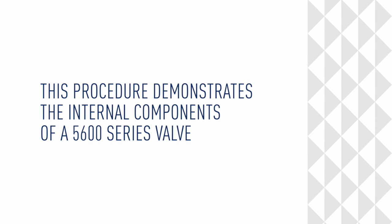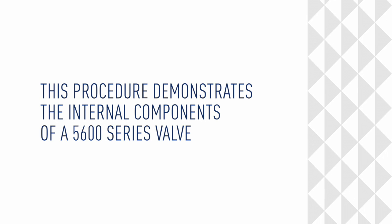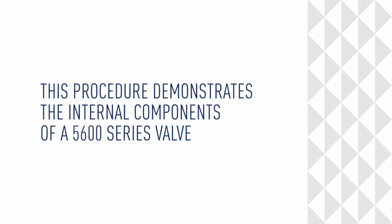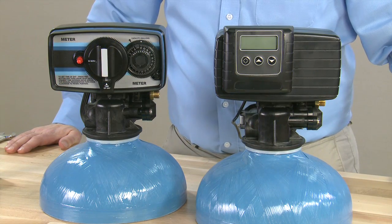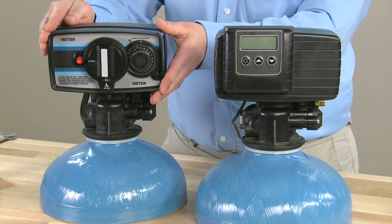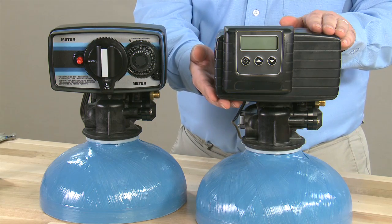This procedure demonstrates the internal components for the 5600 series valve. This is the teardown procedure for the 5600. Over here we have the mechanical version, and on this side we have our electronic SXT version.